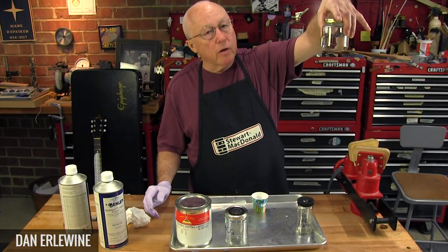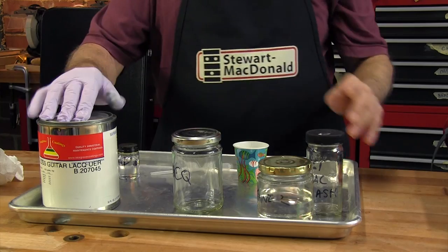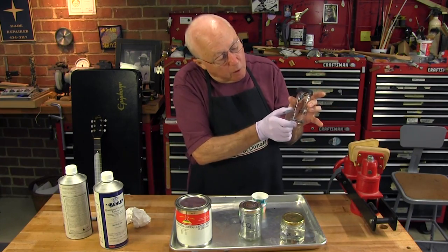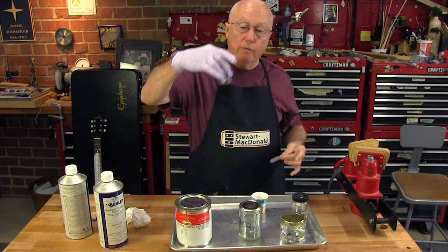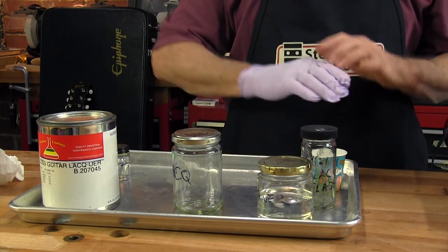This jar is lacquer thinner — it's always sitting around the shop ready to go. This will be clear lacquer, right out of the can, straight. And this is called a flash coat. It's going to have four parts of thinner, one part lacquer, and then a small amount of retarder thinner that slows the drying time down and gives it a smooth coat.